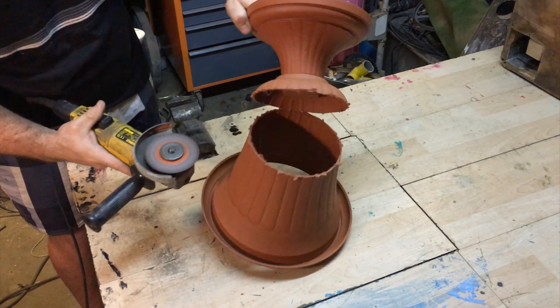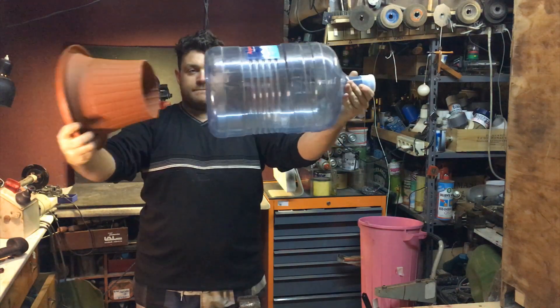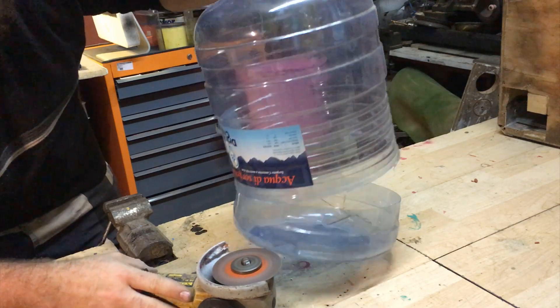The first thing I need to do is remove the bottom part of the vase that isn't necessary — this is the result — and I have to go inside the big water jug. So I'll remove the bottom part of that too; I will use a grinder to do this.